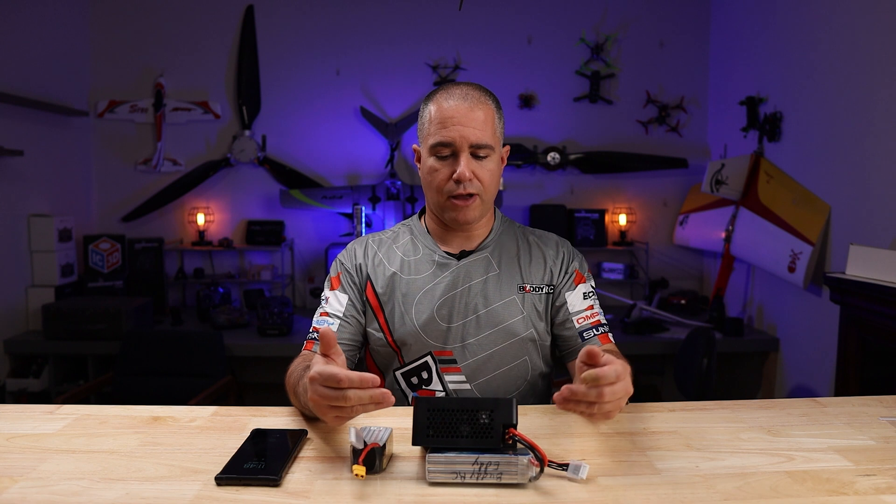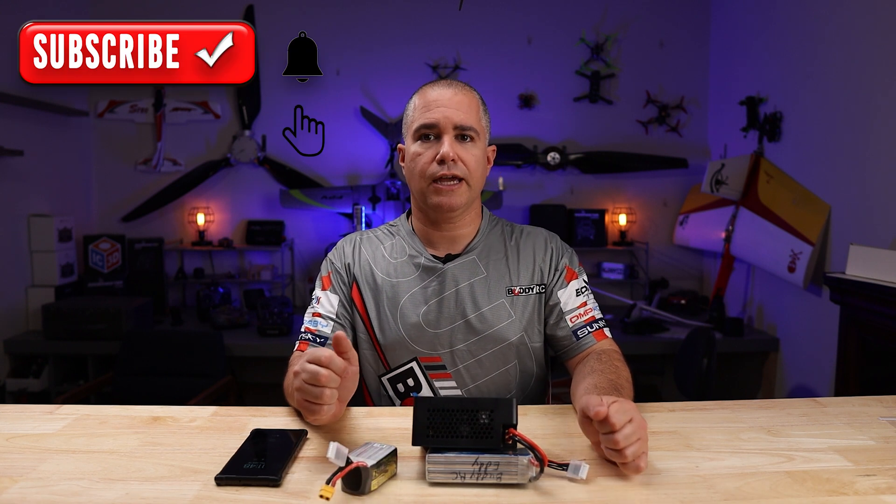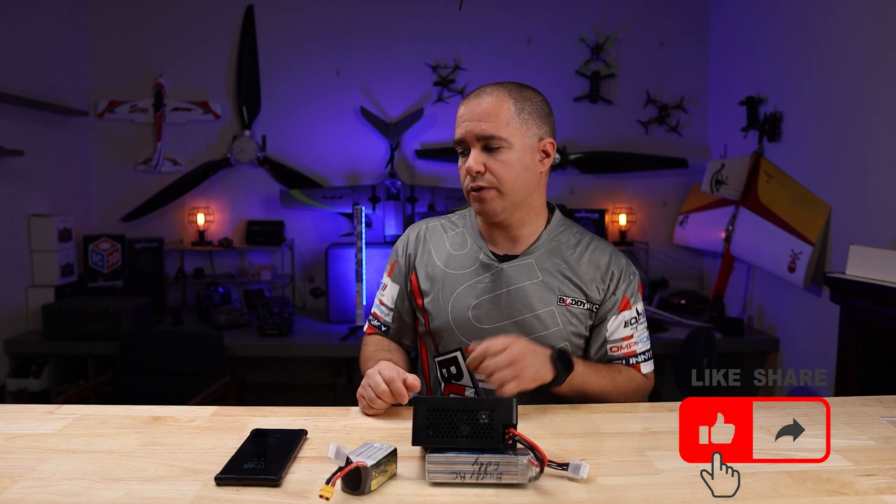So that is a quick overview of the charger. Please post your comments and questions down below. In the description I will add the charger and the different batteries that we were using for demonstration today. And as always, I'll see you in the next one.